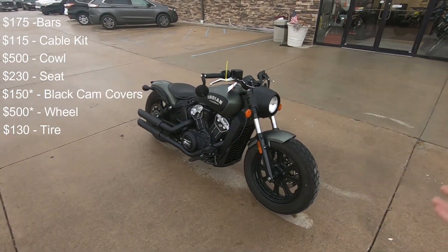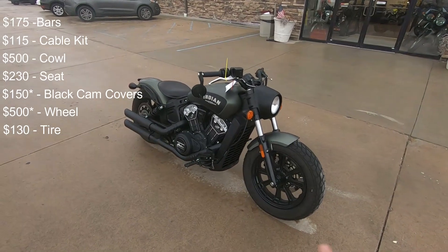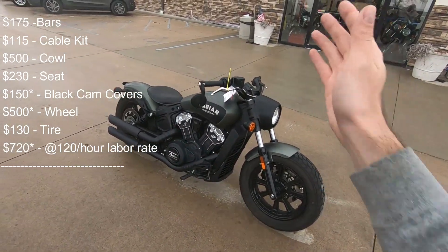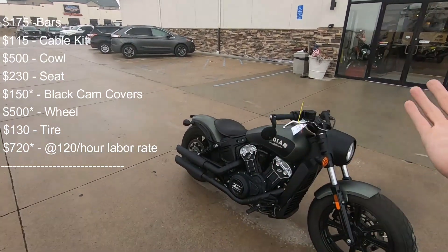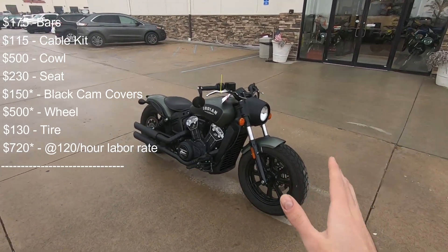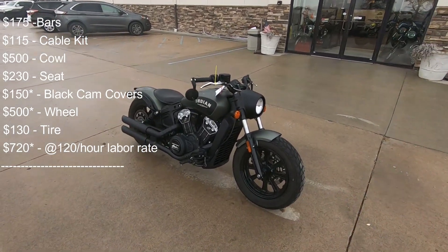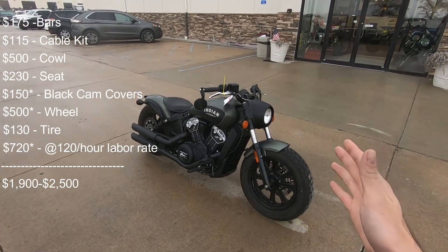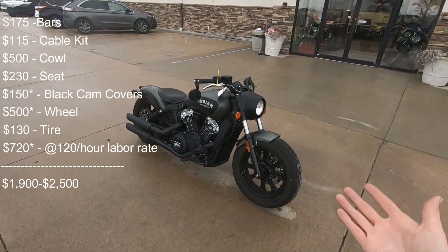In total, and this is just based off the top of my head, I figure it'll take about six hours to do all of the labor — from the engine cam covers to the tire, to the cowl, to the bars and cables. The seat doesn't take that long, so I left that one blank. Doing all of those options on a standard Scout Bobber to get it to look like the Scout Rogue is going to cost you anywhere between $1,900 and $2,500, depending on the labor rate, how much your shop charges, and all of the other variables that go into it.